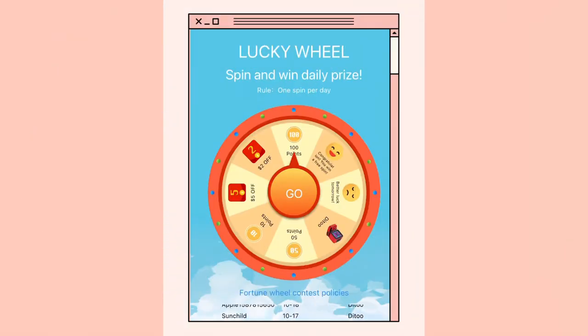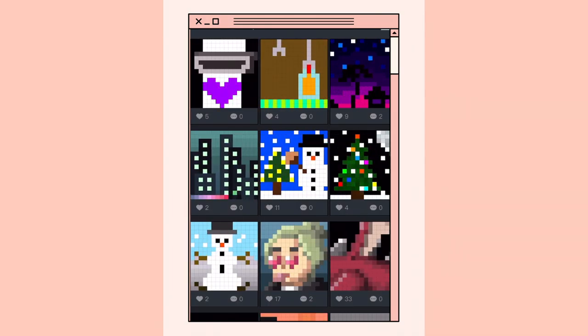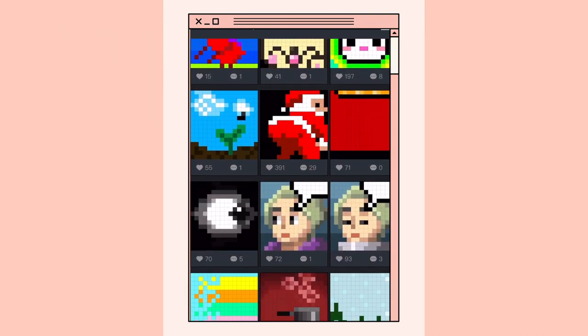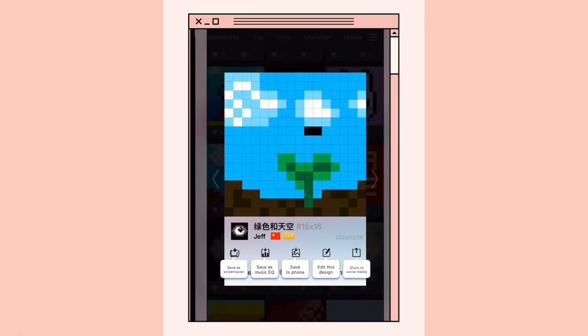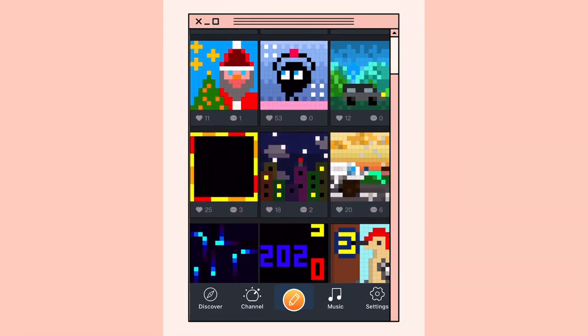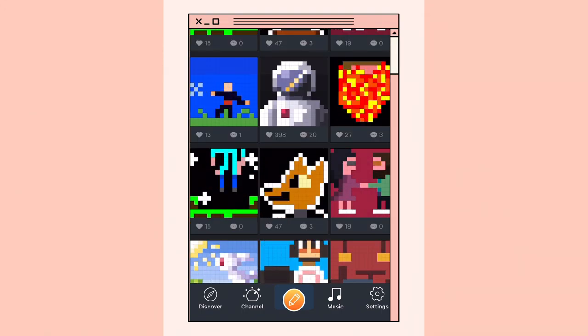Right when I opened the app it immediately detected the Ditto Light, which was amazing — it was super easy to connect my phone. It offered me to spin a lucky wheel and I won 50 points. On the app there are different little drawings that people have created and you can display these. I pressed a cute little plant one and yes, it popped up on the screen. There are lots of drawings people have created in the community.